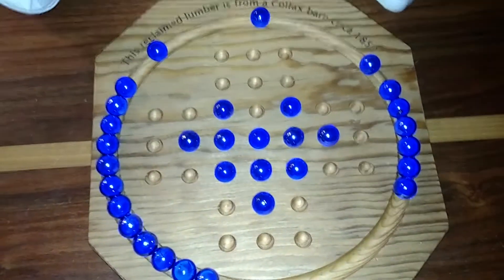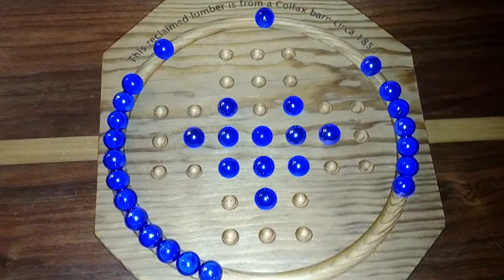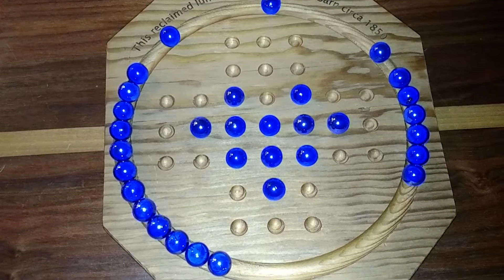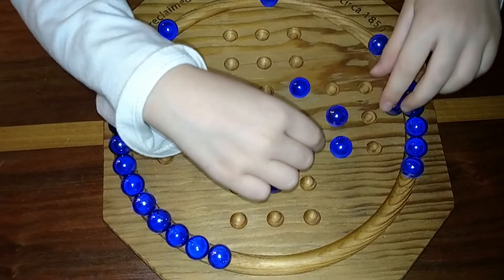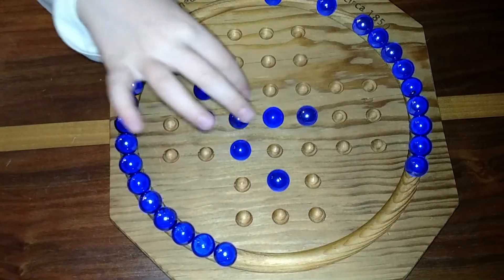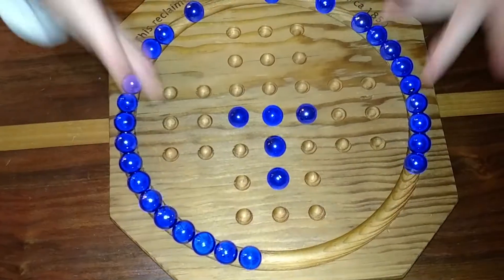And now I'm going to take this piece and I'm going to take this piece and I'm going to take all the marbles out until it makes a T. So pretty much I'm going to go around and it will come back and make a T. Okay, now I have a T.